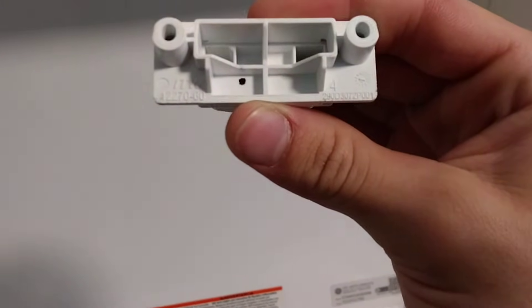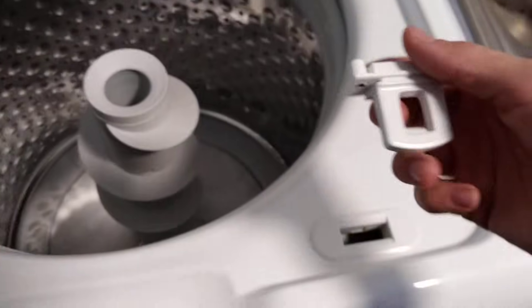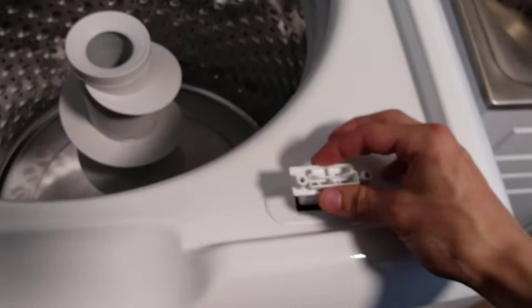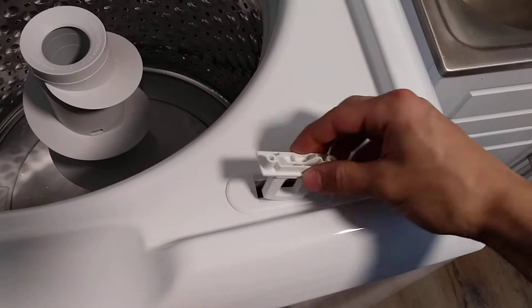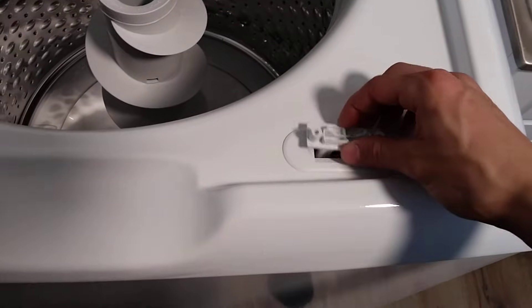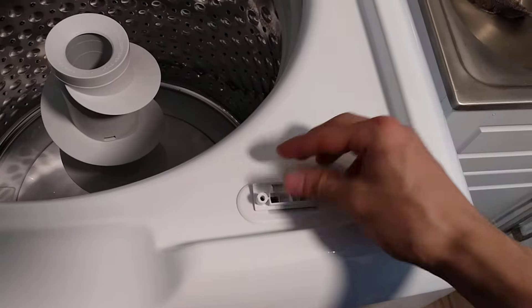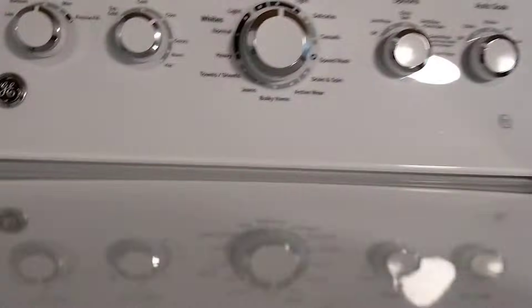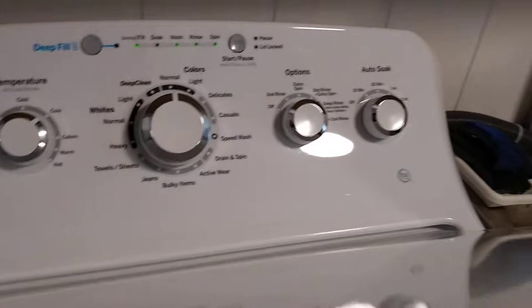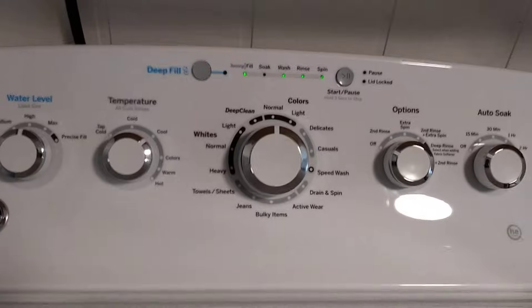Take this and insert it into the hole like that — stick it straight in. On some you may need to hold it, however it is the same principle of operation. Now I'll demonstrate first without the lid lock on there.